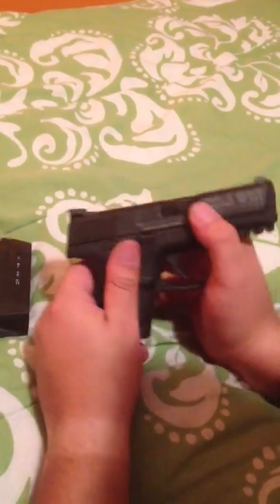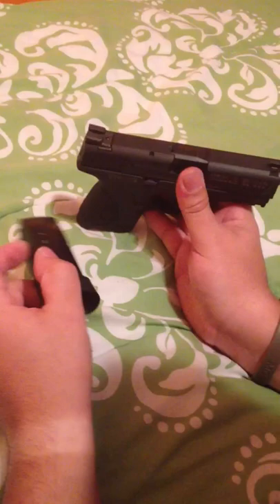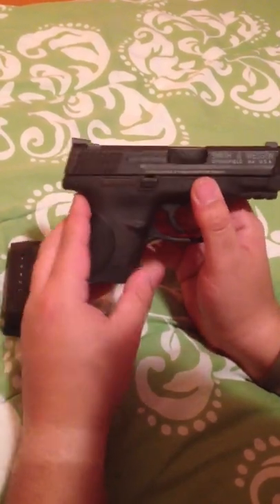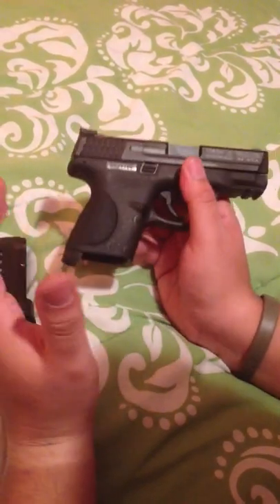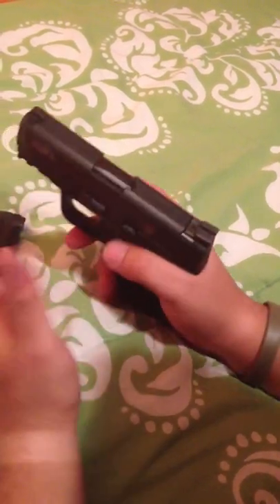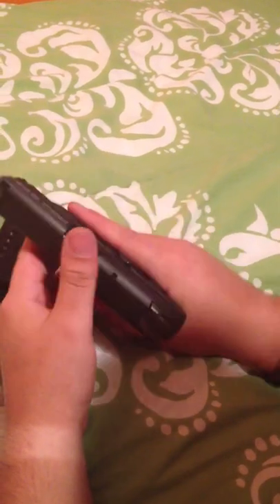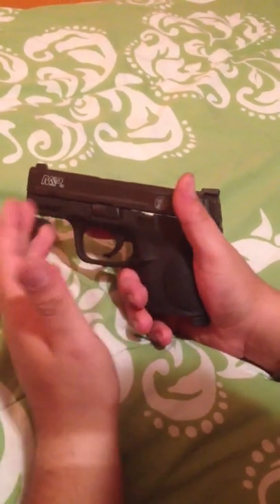Overall, it's a good gun — it's a good concealed carry gun. You've got 12 rounds plus one, 13 rounds total, a good amount of firepower in 9mm. I'm happy with it as far as stopping power. I don't feel the need to carry a .45 wherever I go. It's reliable so far, and it feels great in my hand — great to shoot. Disassembly is fairly easy, very similar to a Glock.